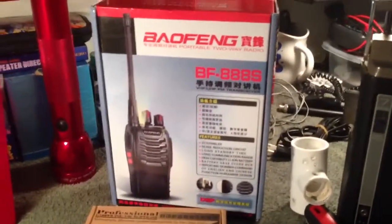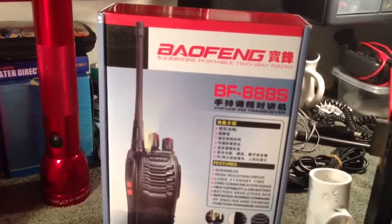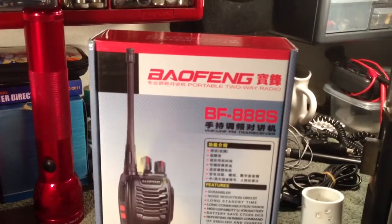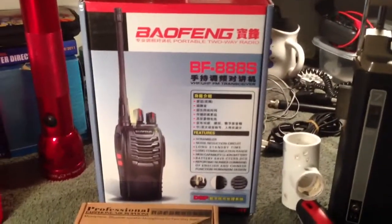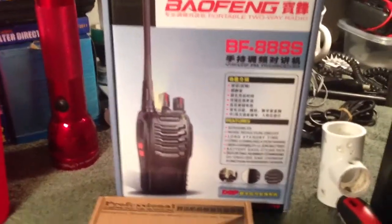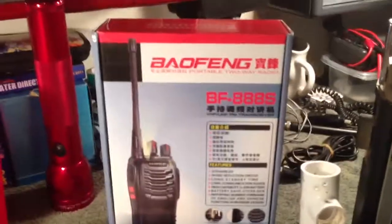Hello YouTube, this is just a quick video to show you that I just received my Baofeng BF-888S UHF FM transceiver. It says high illumination flashlight walkie talkie two-way radio. Haven't opened the box yet, but I'm going to get ready to. Also in this box is a programming cord and software. You cannot program this radio without having the programming cord go between your computer and the radio, because you have to have the programming software to put in the frequencies.